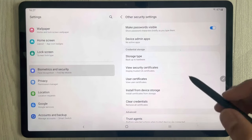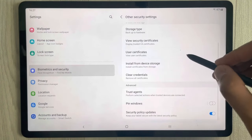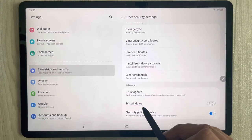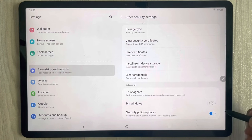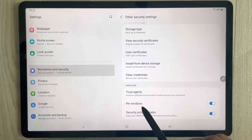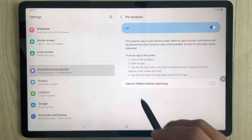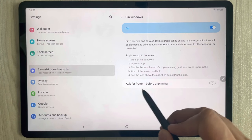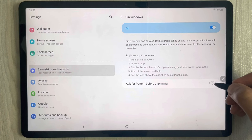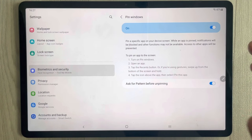You will see the option of Other Security Settings — select it. Once you select it, scroll down again and you will see the second last option which says Pin Windows. First, enable it. Then select Pin Windows, and once you select it the last option says Ask for Pattern Before Unpinning — enable that as well. Now everything is set up.